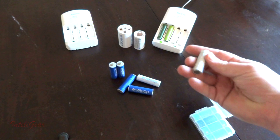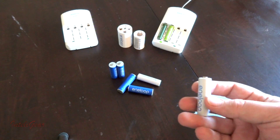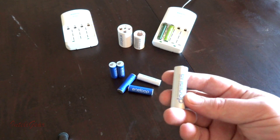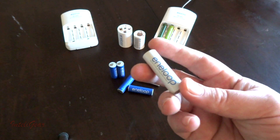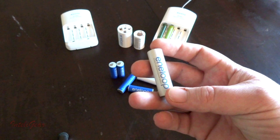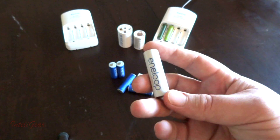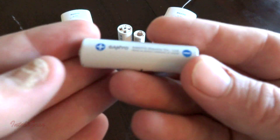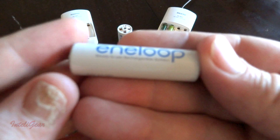The first generation Eneloops can hold 75% of their charge after one year. Compared to other rechargeable batteries, that's pretty good — most other rechargeable batteries after a year they've only got 50% of their charge left. These hold 75%. These are the first generation.